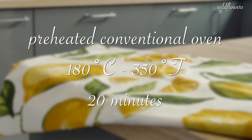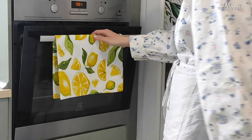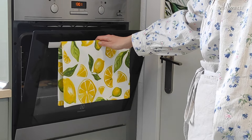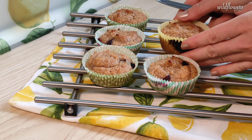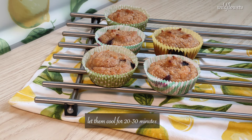Bake in a preheated conventional oven at 180 degrees Celsius for 20 minutes. Leave the door of the oven slightly open for 5–10 minutes to avoid temperature shock. Leave the muffins inside the tray for 5–10 minutes to stabilize the crumb, and then take them out of the tray carefully and gently as the crumb is extremely soft, and let them cool on a wire rack for at least 20 minutes.